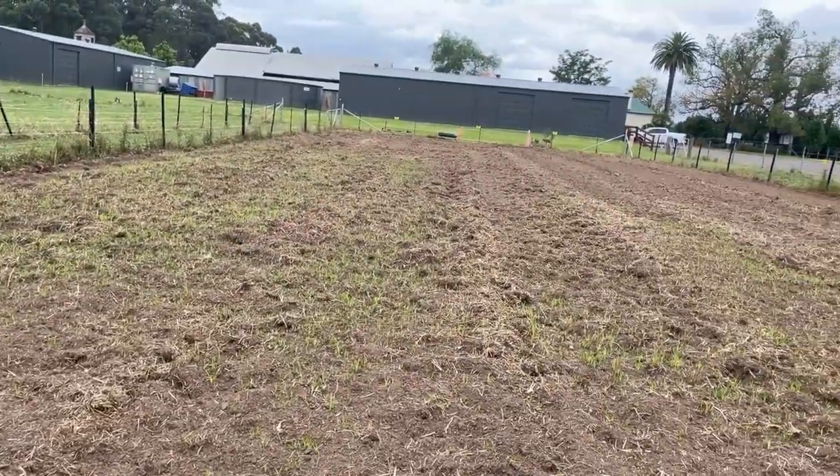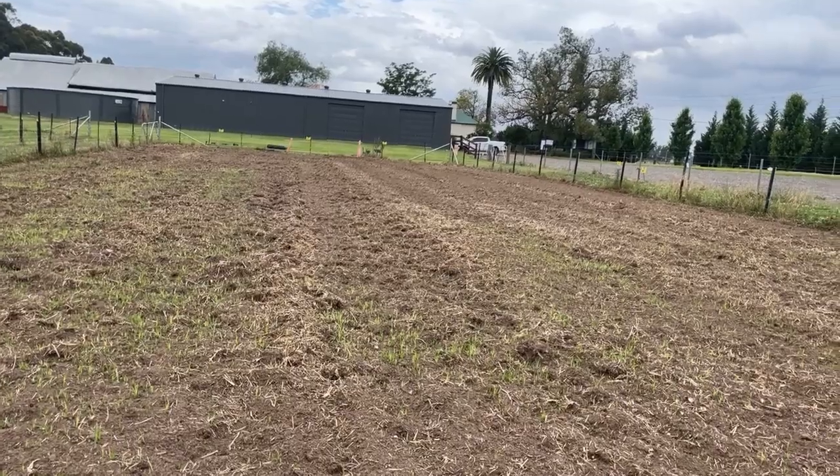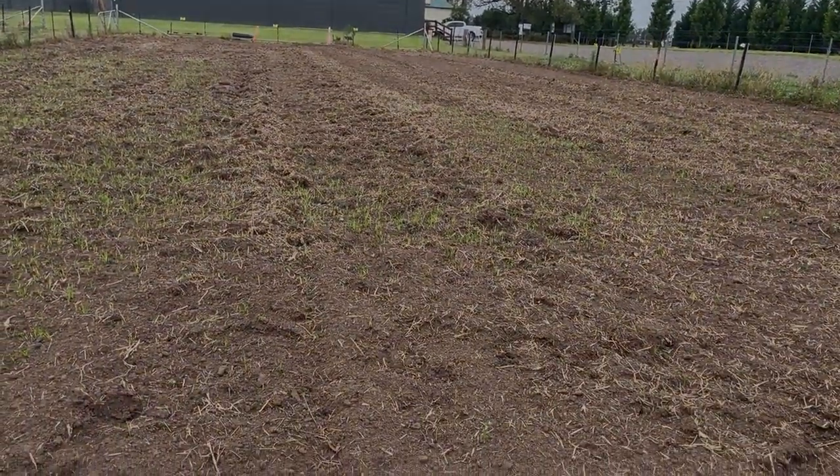We are looking at sowing today on the 16th of November. Hopefully in a couple of weeks we'll catch up with you on how we've progressed. We'll see you in the next couple of weeks.